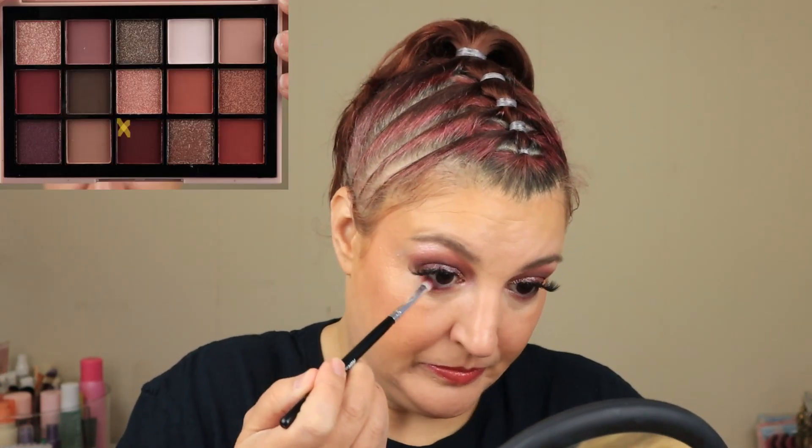I'm going to take the brush I used for the darkest shade here with no extra product on it and run that along as well. And then I am going to reinforce the inner corner with So Pretty from Lele Posh — I have put it in this palette.